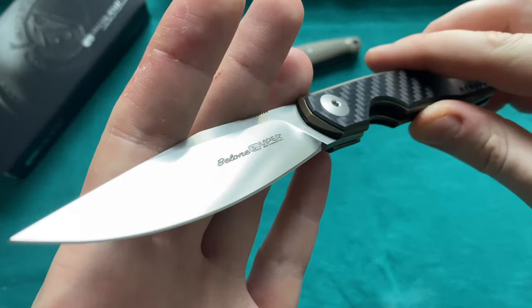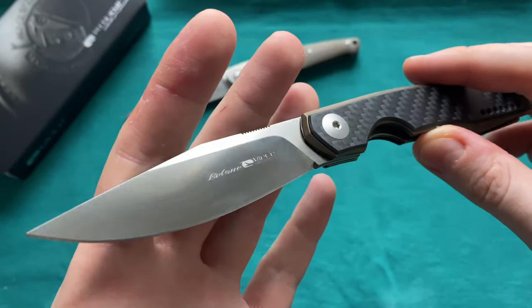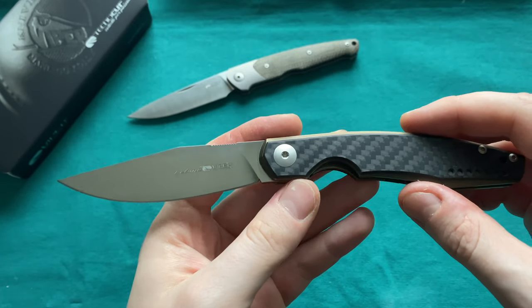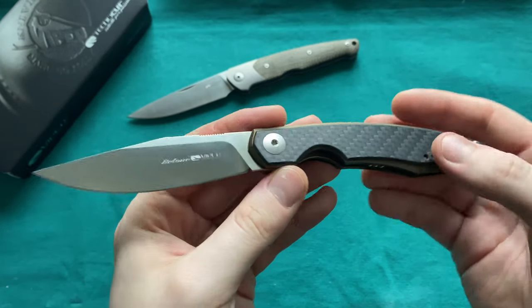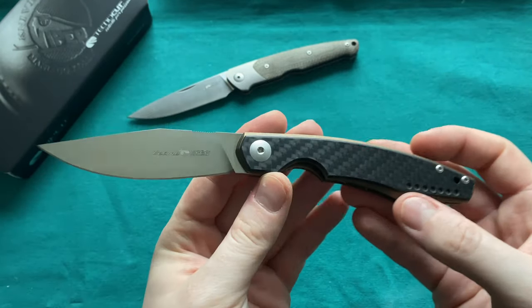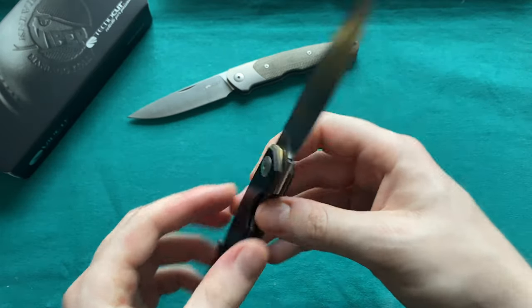Today we're looking at a locking folder from Viper Knives that was new in 2019, and it's also going to be a Jesper Voxneis design. I'm a big Jesper Voxneis fan — I have a lot of his designs in my collection and think his design language is very useful, very good looking, and also extremely ergonomic. We have here the Viper Knives Ballone, which is named after a gar fish. It's a very nice and slender fish that also hunts other fish, and you can certainly feel a nautical overall theme in this knife — very long and slender, really looks like a kind of slender fish, so great naming there.